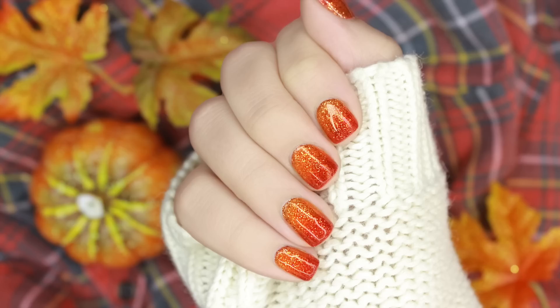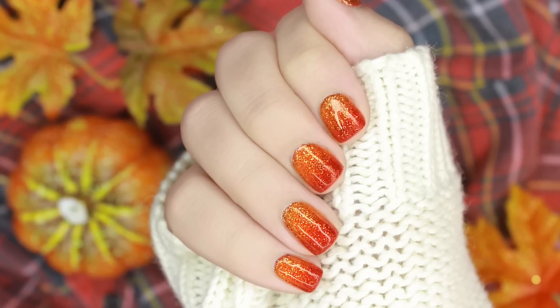If you'd like to watch more autumnal themed nail design videos, you can click on your screen here to check out my fall playlist.